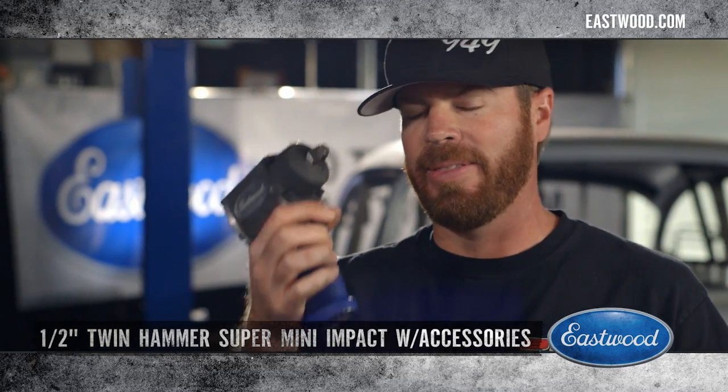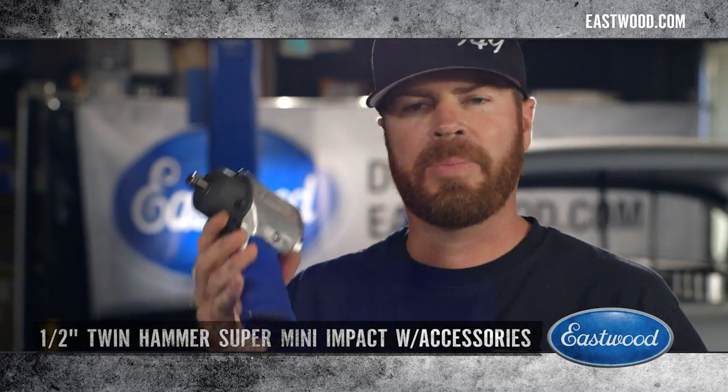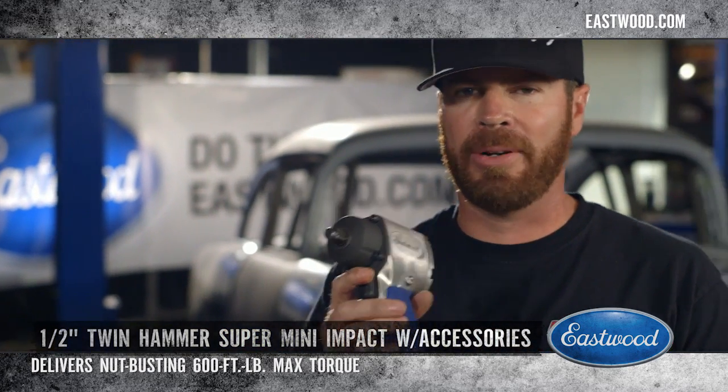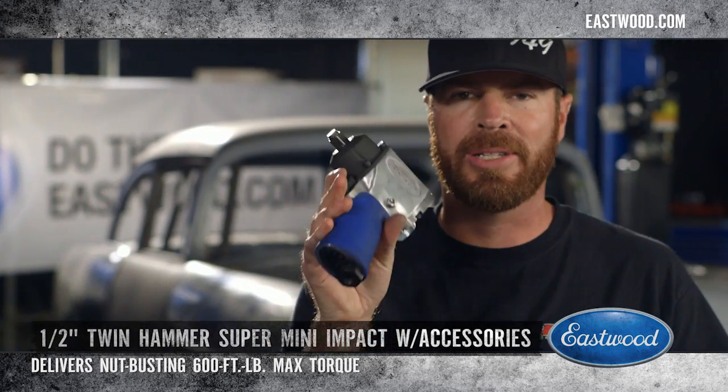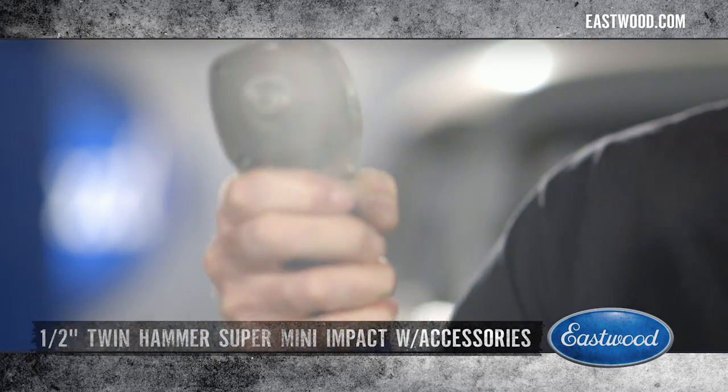Check that thing out — this is obviously fitting in places a full-size gun will never go. Don't be fooled by the size though; this packs 600 pound-feet of torque. It doesn't matter what you've got on your car that's rusty, it's gonna break it loose.